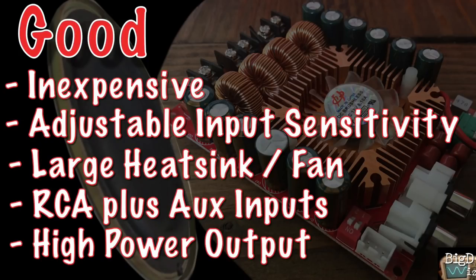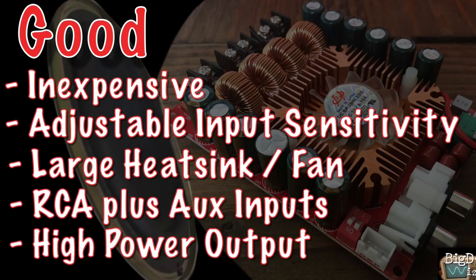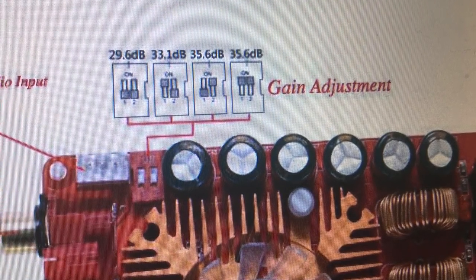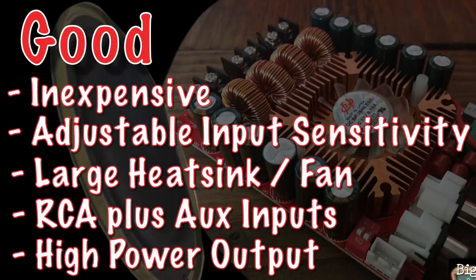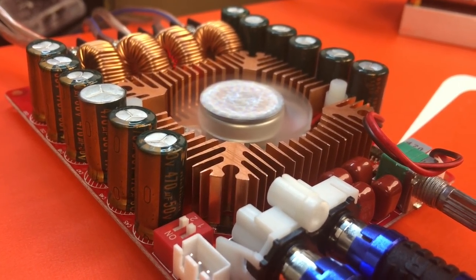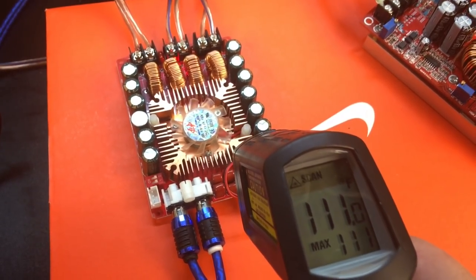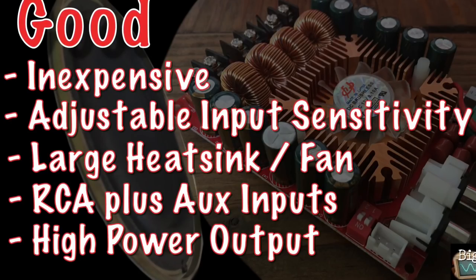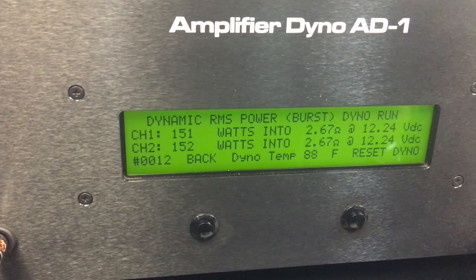On to the good stuff. It's inexpensive — around $18 when I purchased it; check the video description for links to this and the voltage booster. It has adjustable input sensitivity via DIP switches, which is nice if you're using a phone or iPod with a low voltage output — you can switch the gain to a higher dB. It has a large heat sink and fan that does a great job keeping the amp cool, not getting much above 113 degrees. It has RCA plus a pin header so you can add an additional input. And the high power output: over 150 watts per channel on the dyno — very impressive for the price.